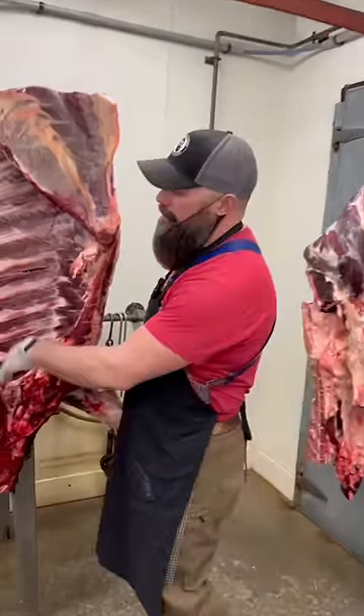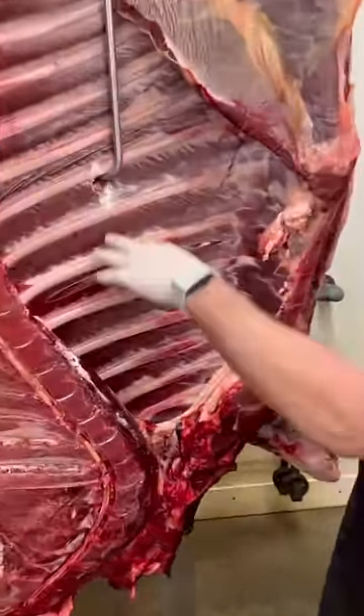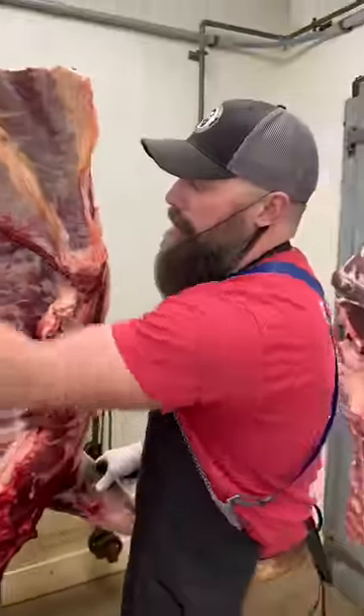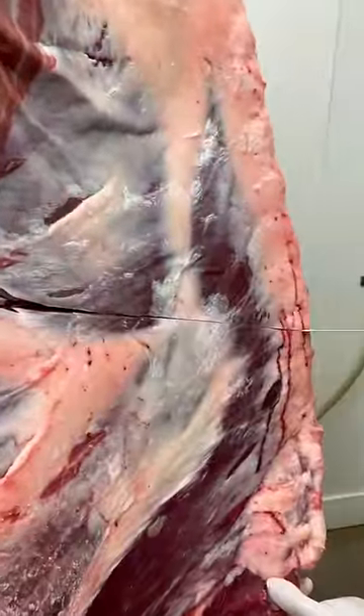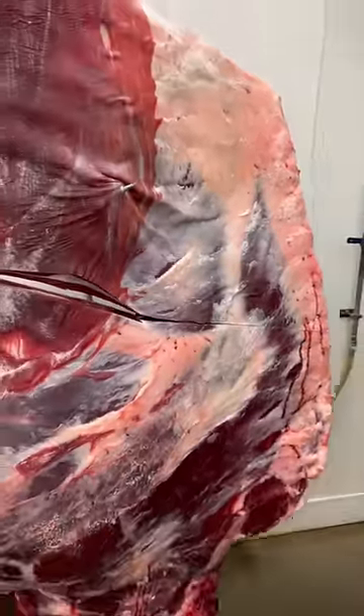A lot of people want to know why we make this cut between the fifth and sixth rib. We want to separate the chuck from the rib portion, so we make a mark right here where we can then take our knife and score through that meat.